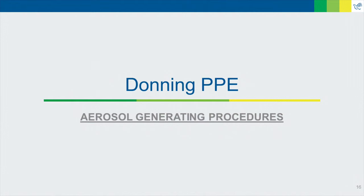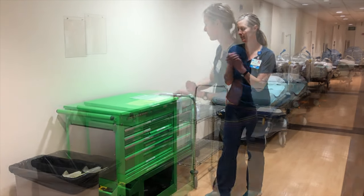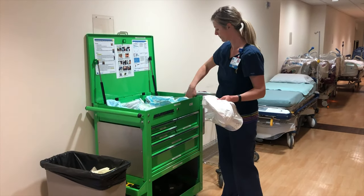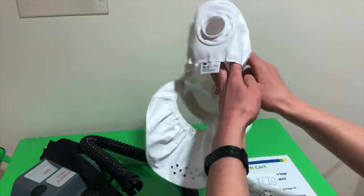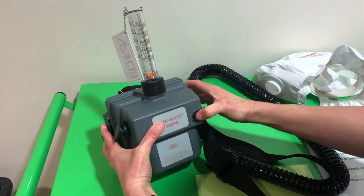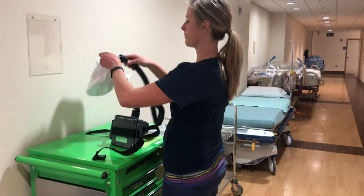Now we'll go through a demonstration of donning and doffing PPE when we need to use a PAPR for aerosol generating procedures. Just like before, we'll start off with hand hygiene. Next, we need to check the PAPR and the PAPR hood to make sure they're safe to use. Inspect the PAPR hood for any rips, tears, or cracks in the face shield. Verify that the unit has a charged battery and is producing enough airflow to keep you safe. When using a 3M tester, make sure that the orange ball rises above the letter I when held in a vertical position. Reconnect your hoses, ensuring they snap into place.